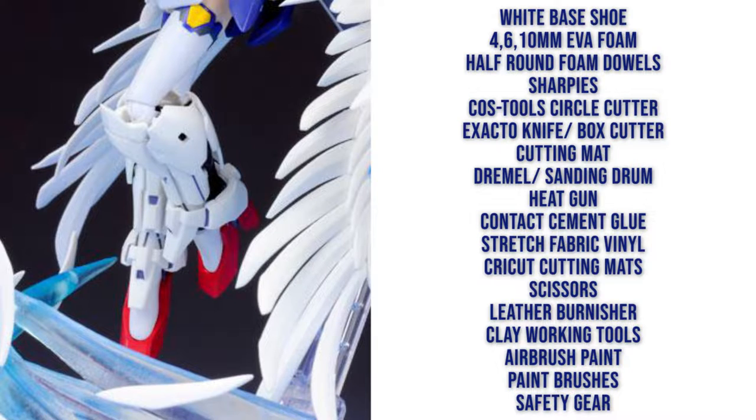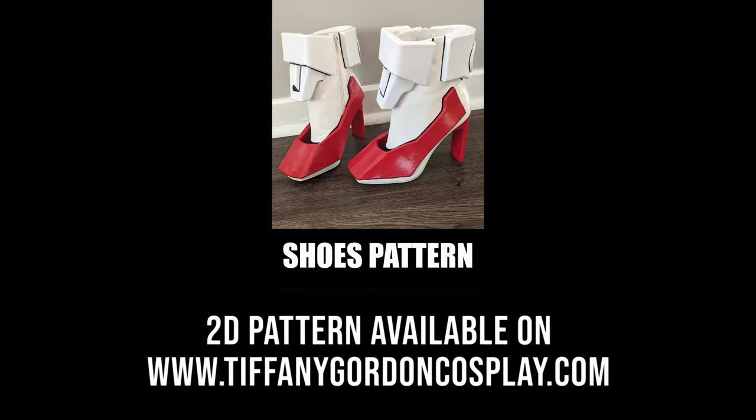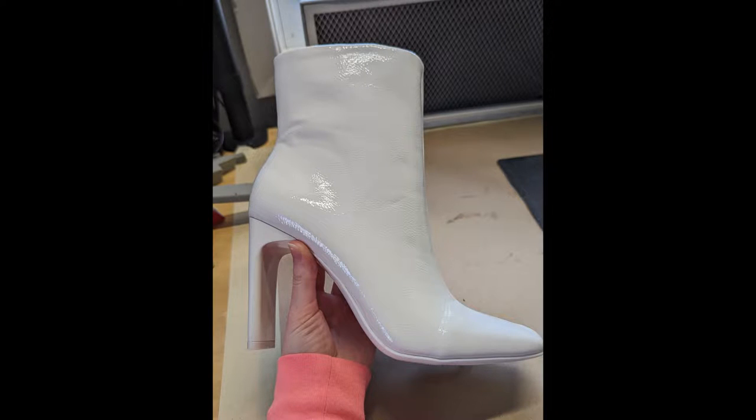I'll have links to all of this in the description, and I do have a pattern available on my website at www.tiffanygordoncosplay.com or see the link below.